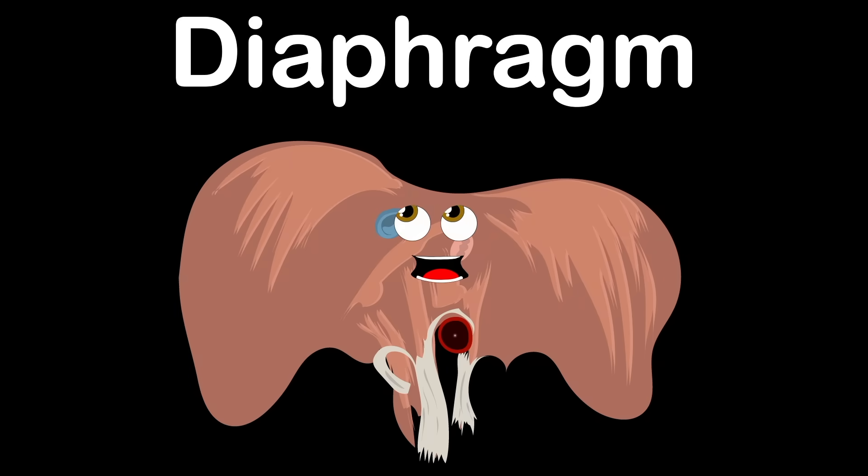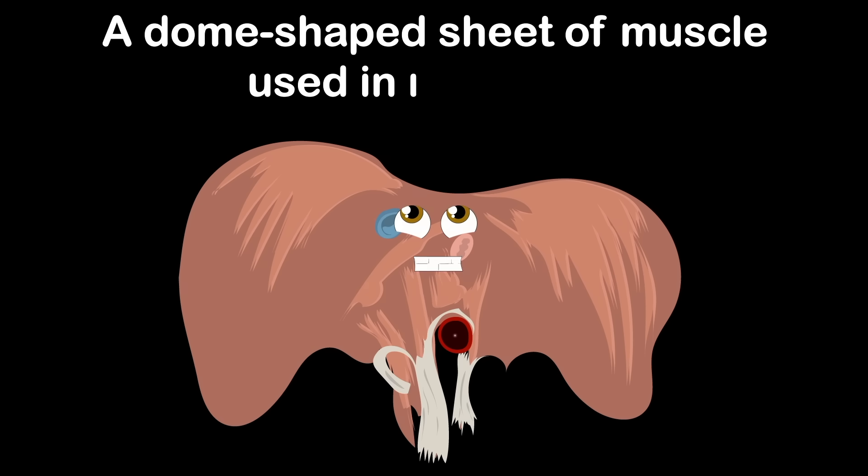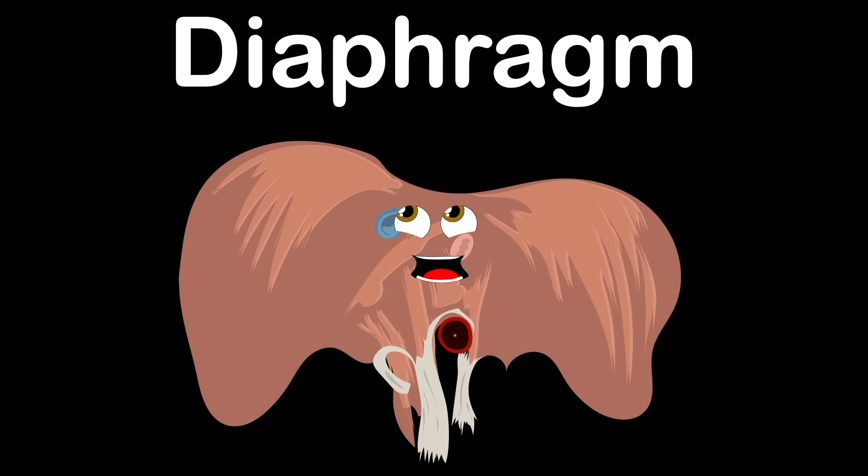The diaphragm, that's what I am. I'm a dome-shaped sheet of muscle used in respiration. The diaphragm, that's what I am — an anatomical landmark that separates the chest from the abdomen.